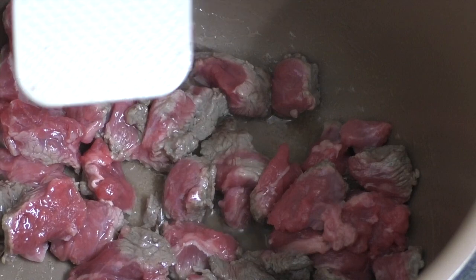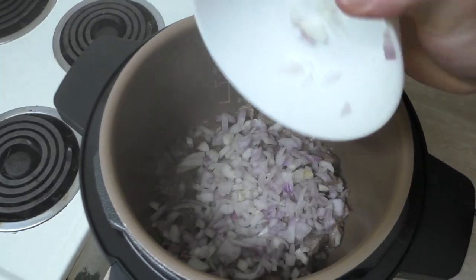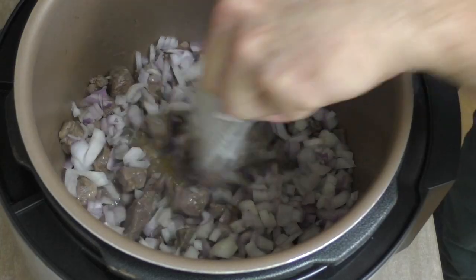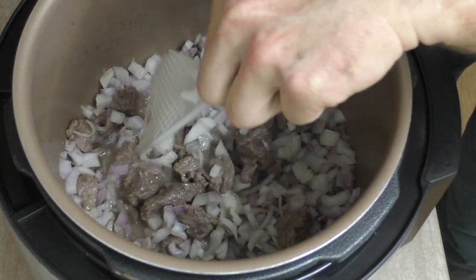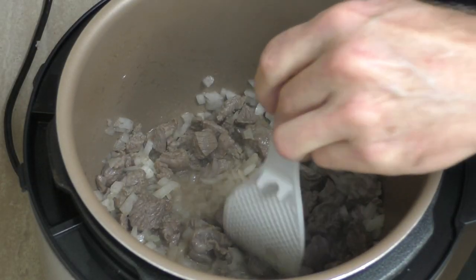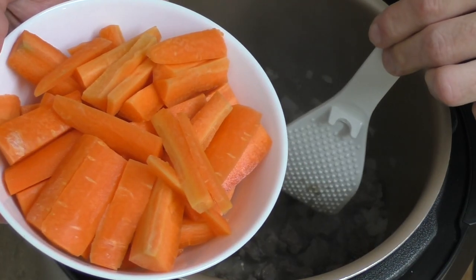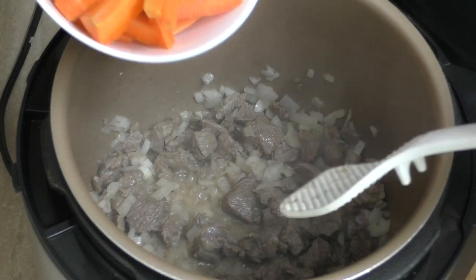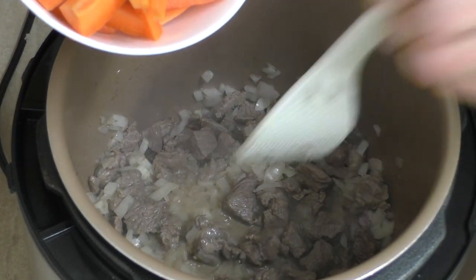Once that beef is browned, chuck in one diced up onion — a whole one, not half — and cook that onion until it's a little bit translucent, or as we say here in Australia, a bit cooked. Now that the onion's a bit cooked, it's time to introduce three carrots which I've cut up. Onions, meat, and carrot — they're good mates.